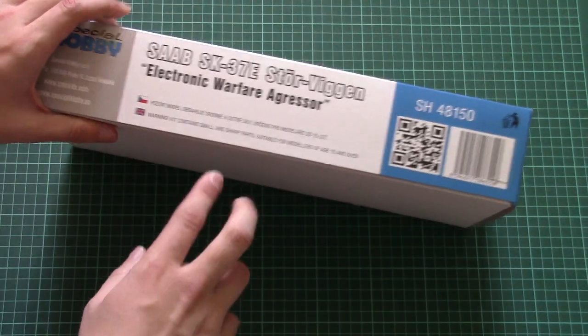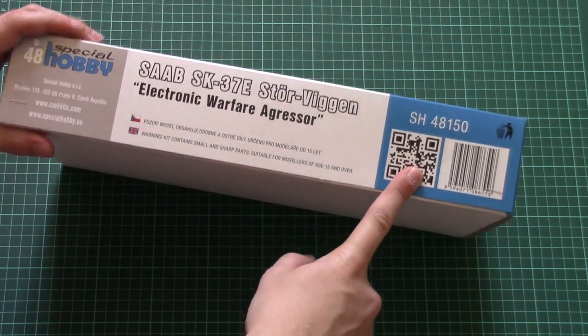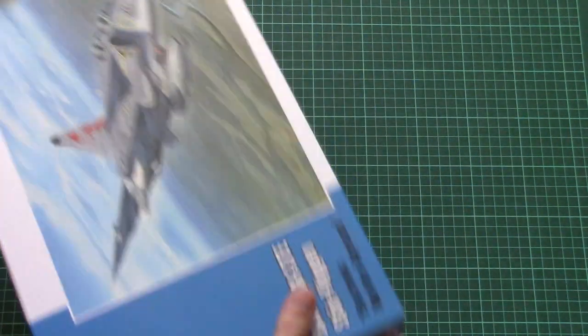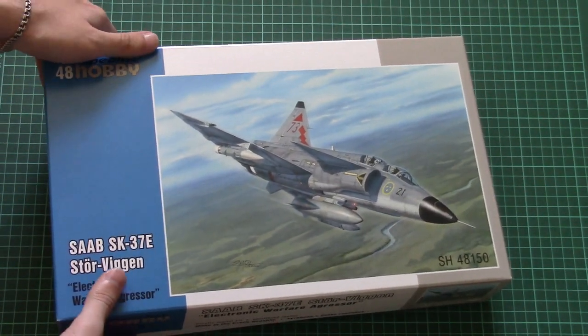On the other side we have some safety information, the address of the manufacturer, and a QR code for the kit info page. There is nothing on the remaining sides, so let's open this box — it's a top-opening box.